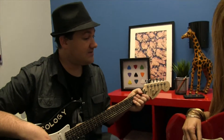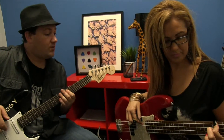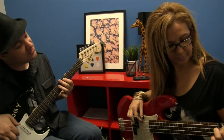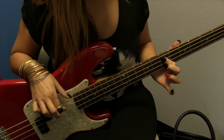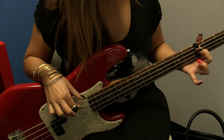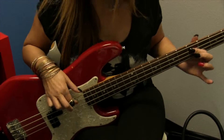Now let's put A, D, and E together. I want to hear one, two, three, four, one, two, three, four, E, two, three. Nice. Okay, now stop for a second.